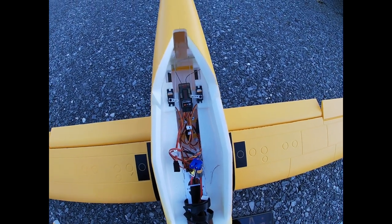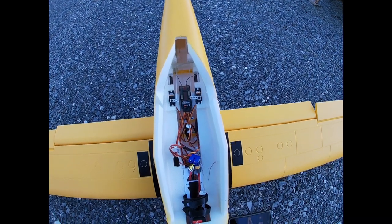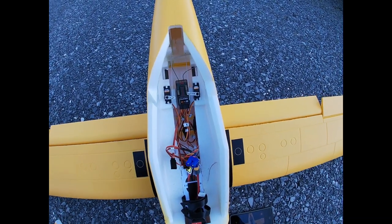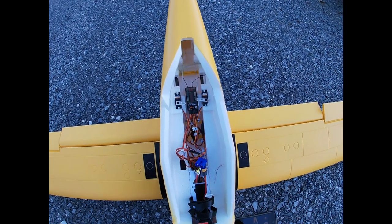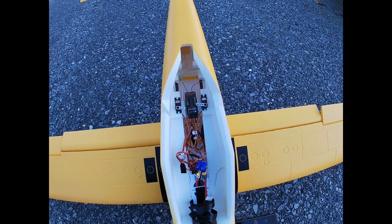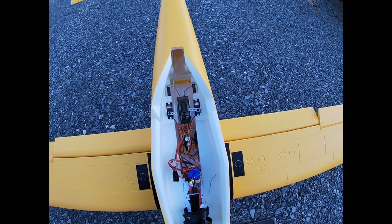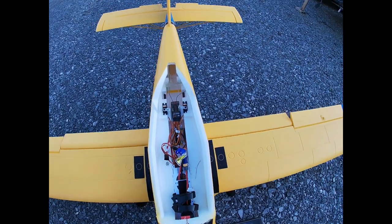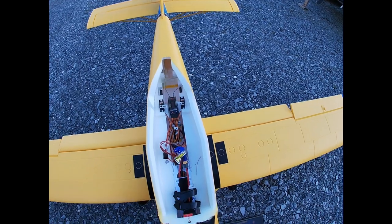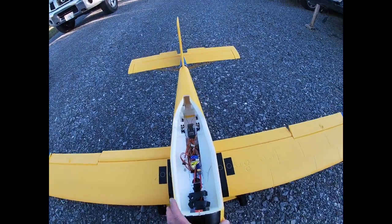It has the same receiver as the new 1.5-meter Mustang but doesn't have the smart ESC. I was hoping for telemetry but emailed Horizon Hobby — no such luck. You need the smart ESC as well. It is the same receiver, and if you hook up telemetry you do get some of the gyro stuff, and supposedly the barometer, which is built into this — but I haven't checked.